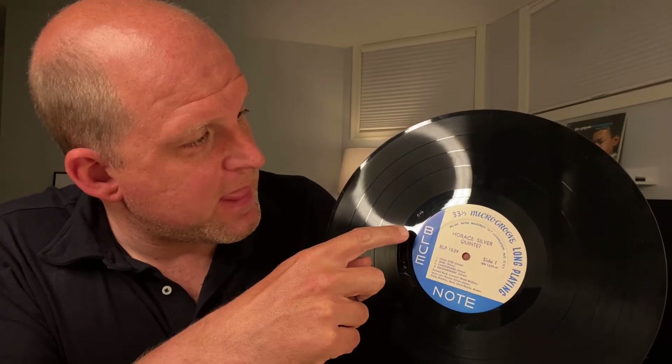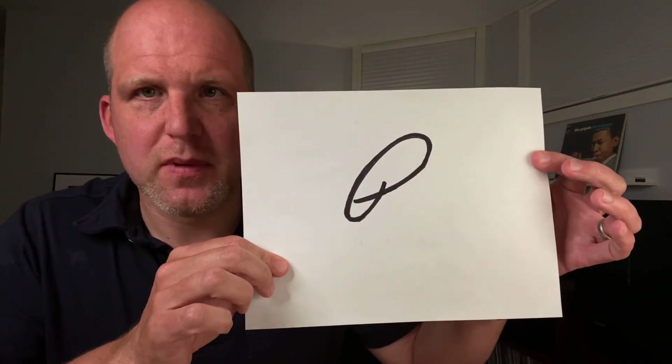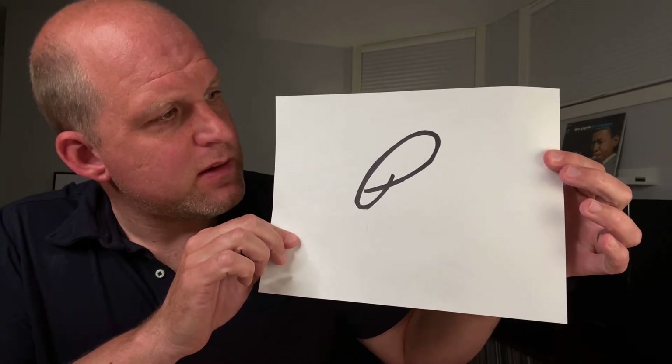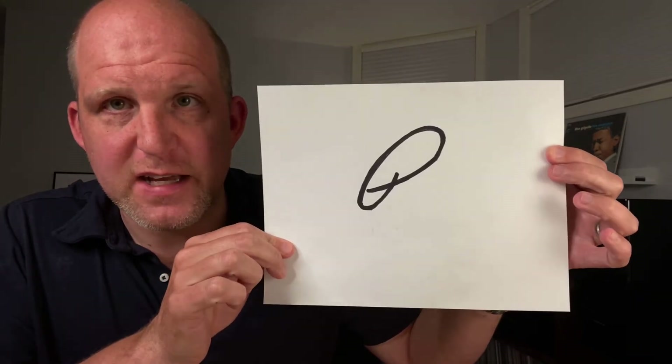That in and of itself is very helpful. But the most important distinguishing characteristic mark that you're going to look for is the stylized P — the inverted P. Sometimes it's called the ear. And in this case it's right here. Up close, it looks like this. This is the mark of Plastilite. Plastilite was the pressing plant that Blue Note used for all of its original pressings up until mid-1966 when they were sold to Liberty Records.